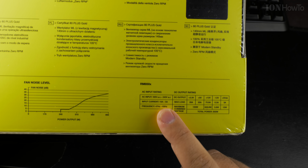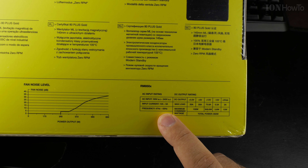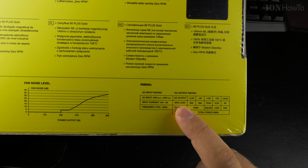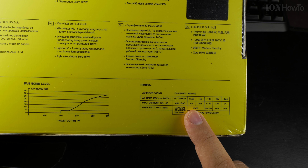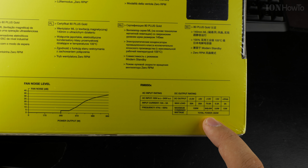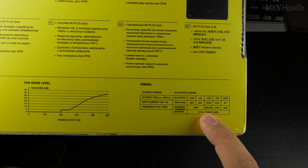The AC input power rating is 100 to 240 volts, 10 amps to 5 amps, 50 Hz and 60 Hz. Maximum load on 3.3V: 20 amps, plus 5V: 20 amps, 70 amps on plus 12V. Combined voltage: 850 watts.